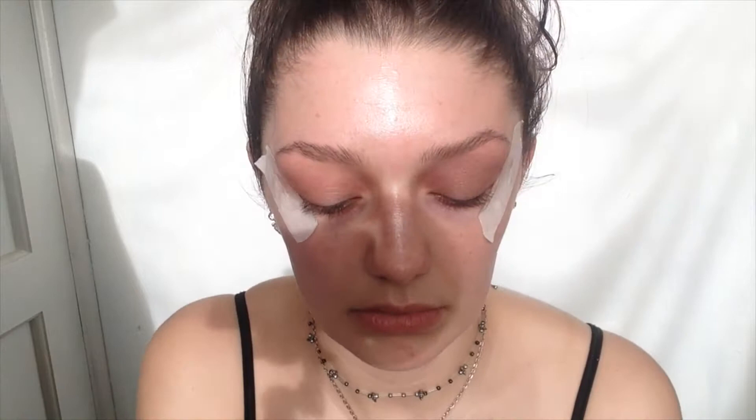The next colour I'm using is the colour Angel, and I'm just going to apply that over the top. By the way, the brush I'm using is just a blending eyeshadow brush by Vanda. And then the third colour I'll be applying on my eyelid is called Copper Pot, which is a nice shimmery pink colour.